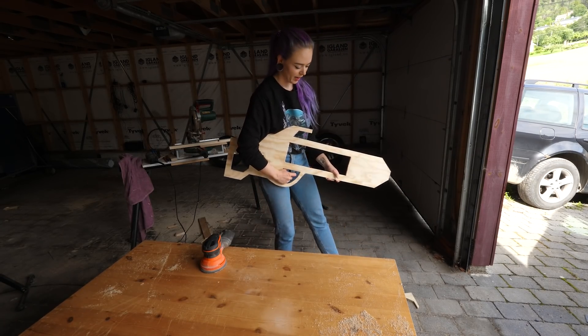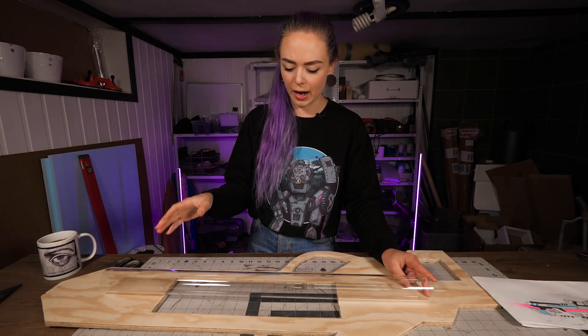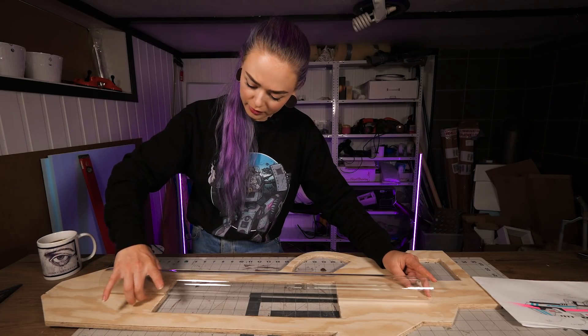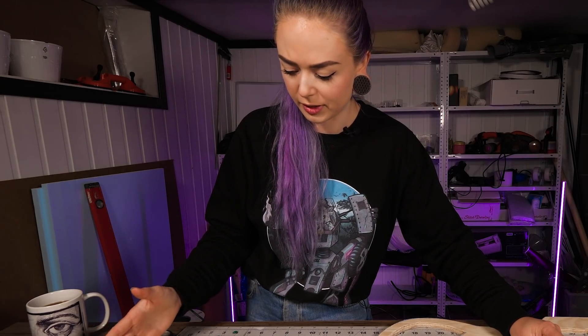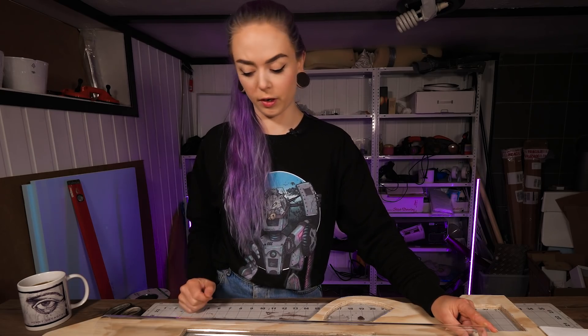I'm a bit back and forth between attaching the acrylic tube now or later, but the thing is I kind of need to do it now so that I can position the LED and all the electronics correctly according to all the measurements. Also, I've got to cut away the front part, and it will be very wobbly and floppy if I don't attach it to the acrylic tube. I think I'm going to do that, and then I can just wrap the acrylic tube in some bubble wrap to protect it while I work on the other stuff.